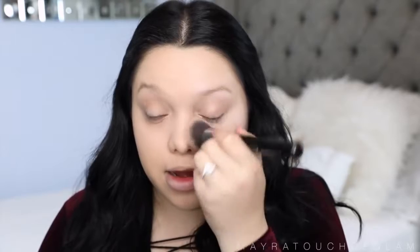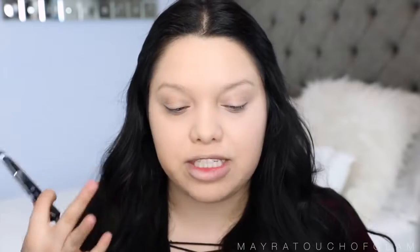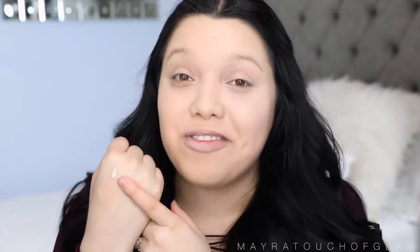On my right side — the side where we're going to snatch the face — I'm going to take my professional primer by Benefit and focus it on the areas where I really need it, which is my nose and my cheeks, to really smooth everything out. Now that this side is looking a lot smoother, I'm going to move on to foundation.